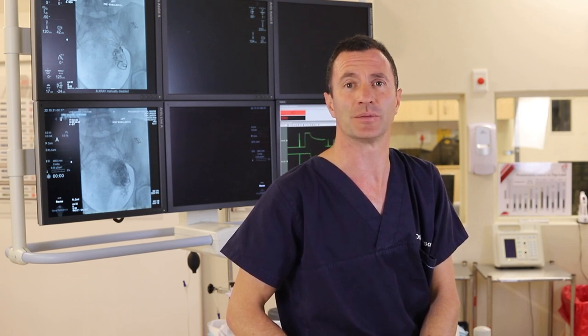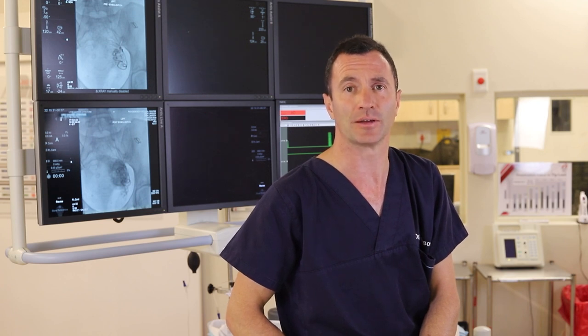You're wheeled into the theatre complex and we start the procedure. We administer a small amount of local anaesthetic adjacent to your right hip where we access the femoral artery. We then introduce a small flexible catheter and as we are manipulating the catheter in the blood vessels using x-ray guidance, you feel absolutely nothing.